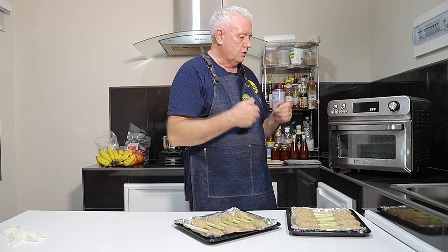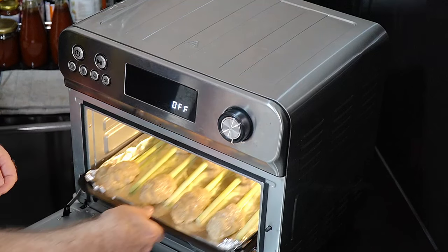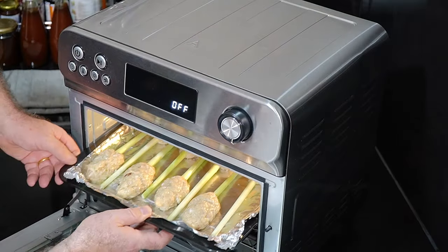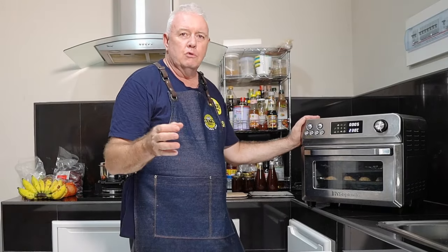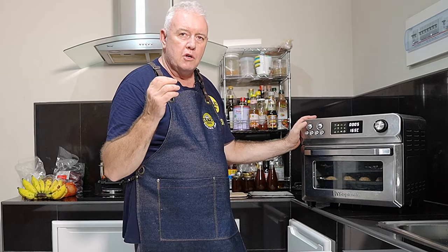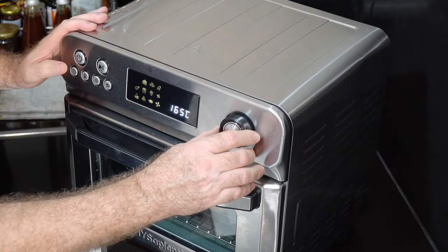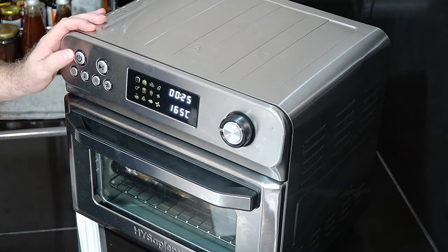We're going to stick them in the air fryer — one tray near the bottom and one in the middle. We're going to cook at 165 degrees. We'll do it for about 25 minutes but we're going to check them, so let's see what happens.